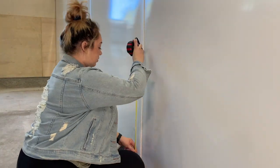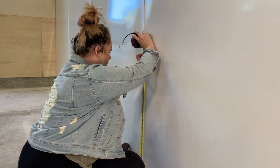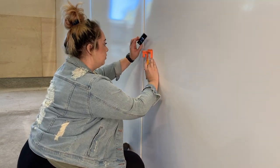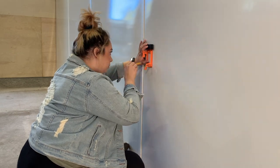My first step is to measure how high I want this PoE jack to be. The typical height for a wall jack like this is 12 to 18 inches. I measured out about 30 inches based on the design concept we have for this room. Once the height is marked, I can mark and level out the single gang bracket placement.